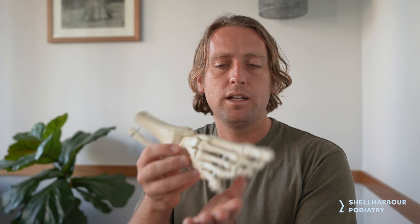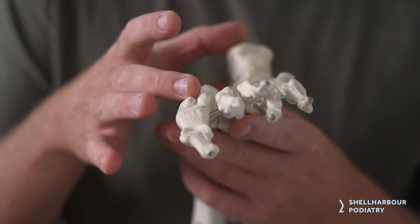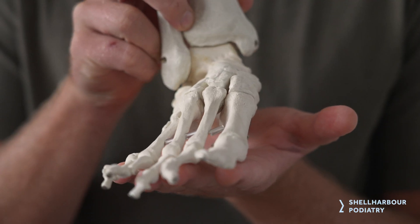In terms of plantar fasciitis, if we look at the underside of the foot, the heel bone has a ridge on the underside. The plantar fascia starts from that part at the heel and comes out to all the toes, acting like an elastic band more or less.